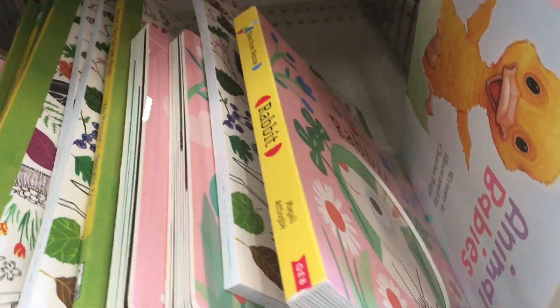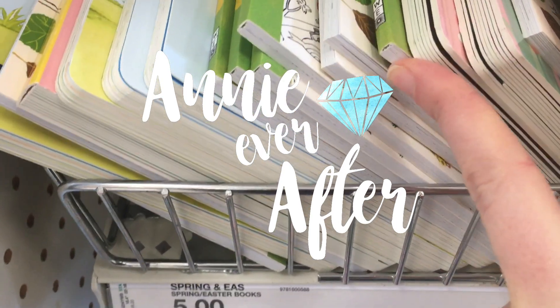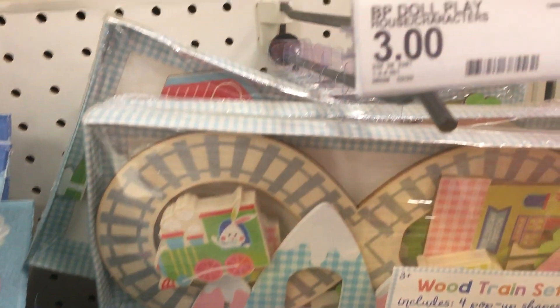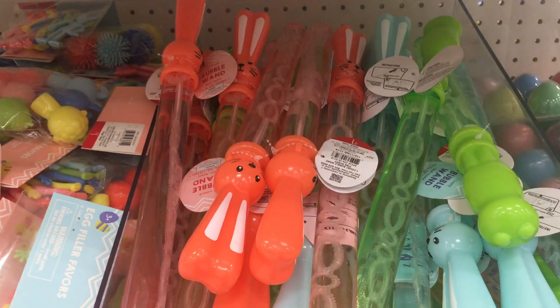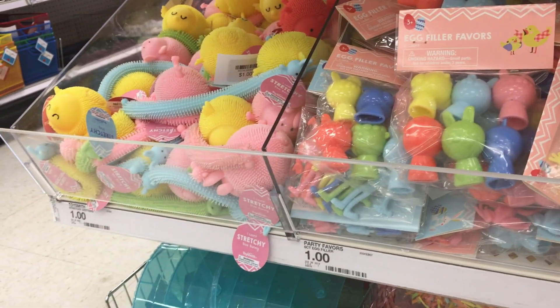Hey everybody! In today's video we are taking a spin around the Target Dollar Spot. I haven't been to a Target in a very long time, so I just wanted to see what they had. I needed to go get hydrogen peroxide and random things anyway, so I was like I might as well record some stuff. Let's see what they've got.